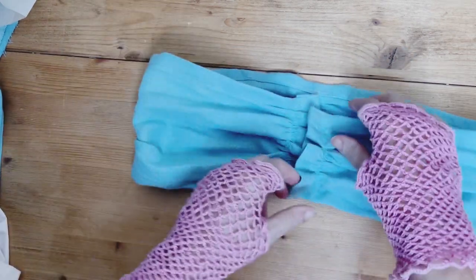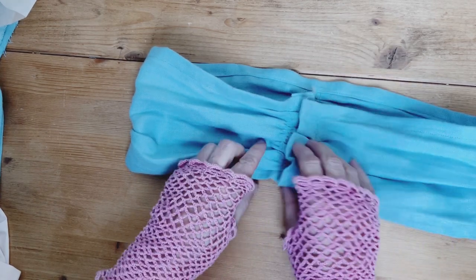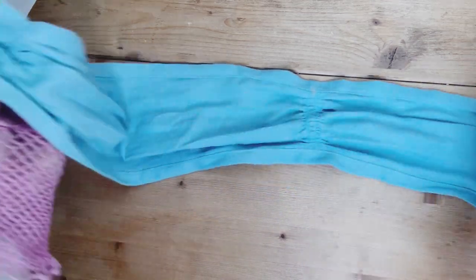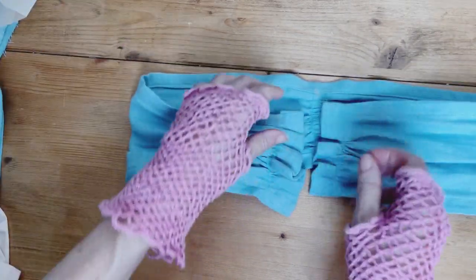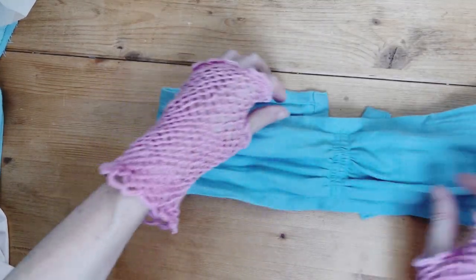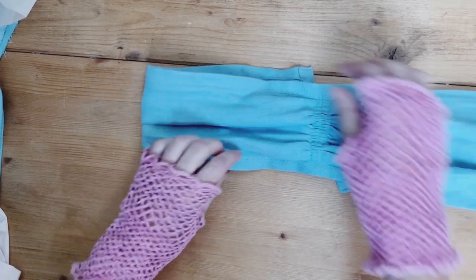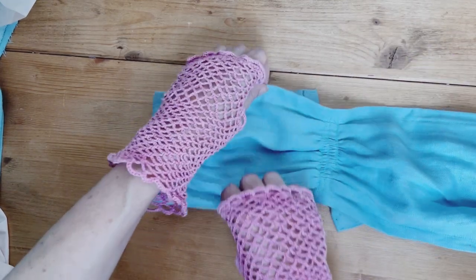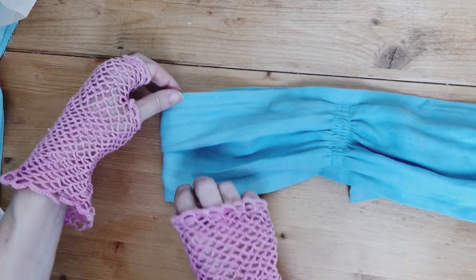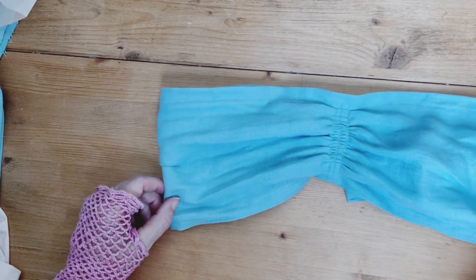I haven't sewn the closures on the cummerbund yet because I want to mount it onto a proper belt. I've run out of time trying to get the video out, so I'm going to pin it at the centre back for now - the cummerbund is a work in progress. I'll fiddle around with it, get the shape pretty, and then mount it onto a proper belt.